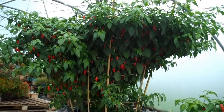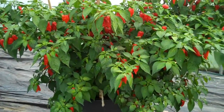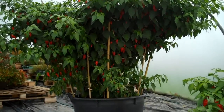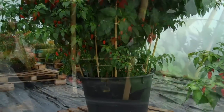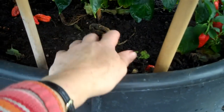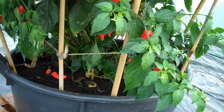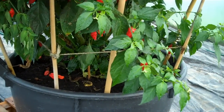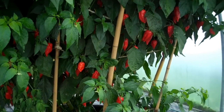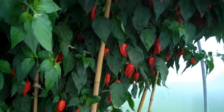They were sown around the 20th of January, pricked out into one-liter pots in February, and then transplanted into these pots in May. Today is the ninth of November, which means they are less than 11 months old. The compost in the pots is mostly peat-free municipal compost, with a few odd bags of other compost added as well. We mixed in dried chicken manure pellets as a slow-release fertilizer, and over the summer we watered a lot — the more water they have the better — and fertilized regularly.